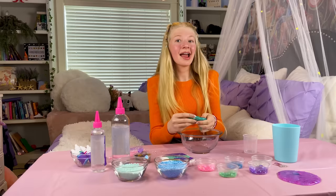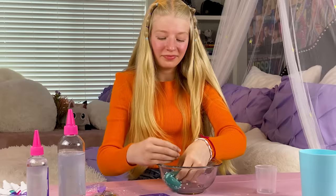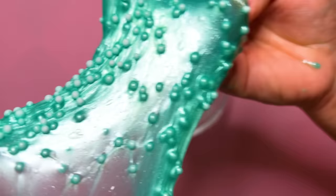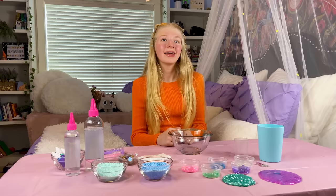Now I'm going to add some beads to decorate it. This reminds me of the ocean — its colors are so pretty. Look how cool! It feels so nice on your hands! Don't you think this looks like a potion?